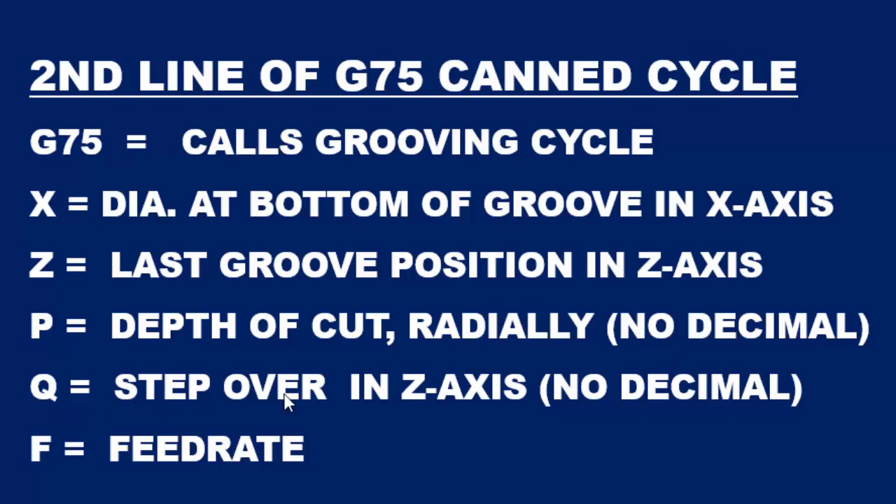There is 200 thousandths distance between the two grooves. So again we take the 200 thousandths, move our decimal four places to the right to come up with our Q value. And then F is the feed rate used for the CAN cycle.